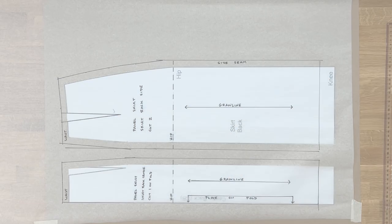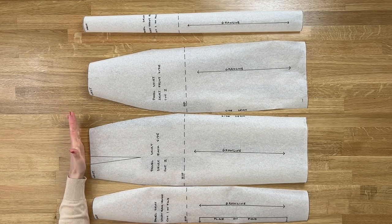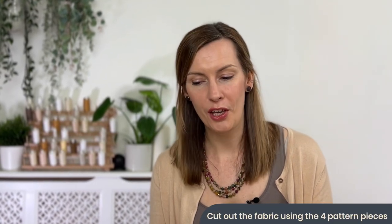We've now got four pattern pieces - two for the back and two for the front. For the waistband we've added a 1.5cm seam allowance to the top of the waist. For this demonstration we're not showing how to add facings or waistbands in detail - we'll simply tuck and sew - but we will be producing another series covering waistbands in more detail. For now, off you go and cut these out in your fabric.